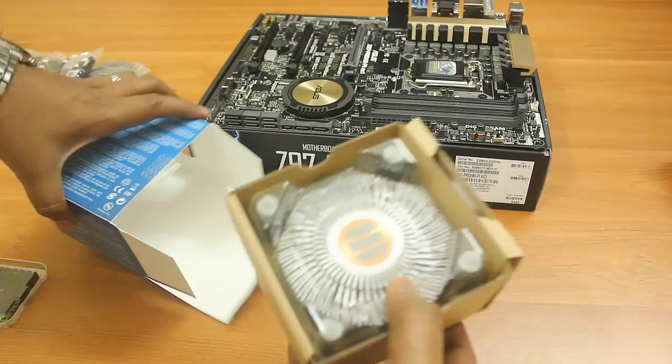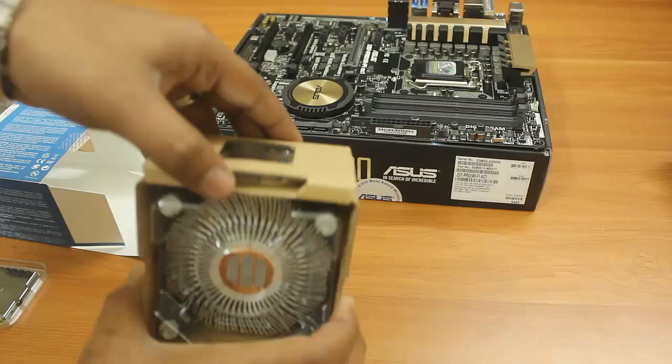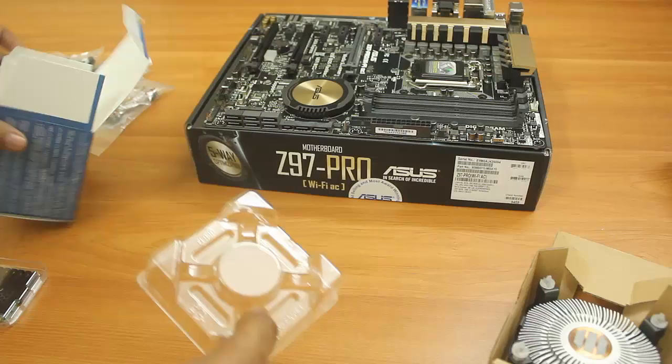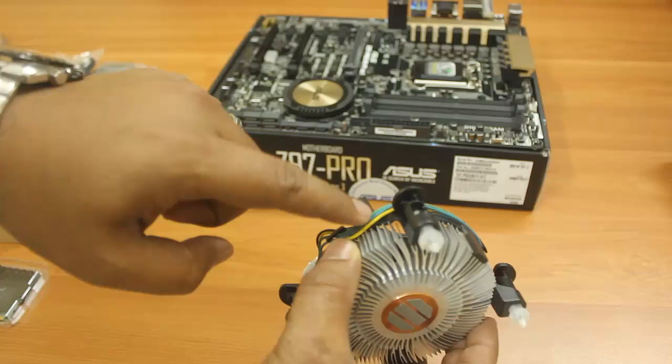First, I need to install the processor. This is the stock heatsink which comes with the processor. You need to be careful with the fans and aluminum strips because they are delicate — if one is broken, the heatsink will not work properly.